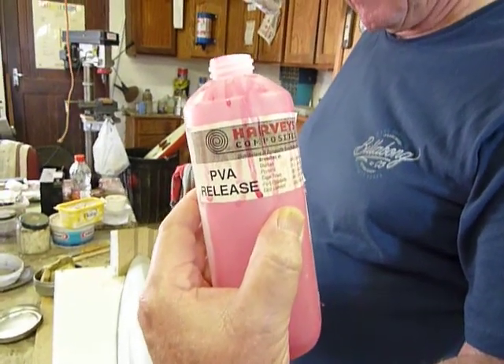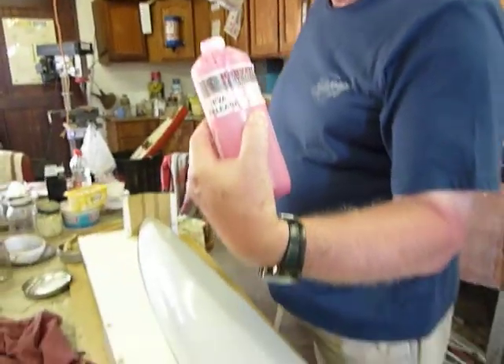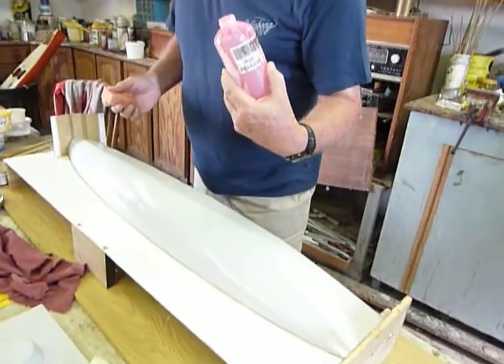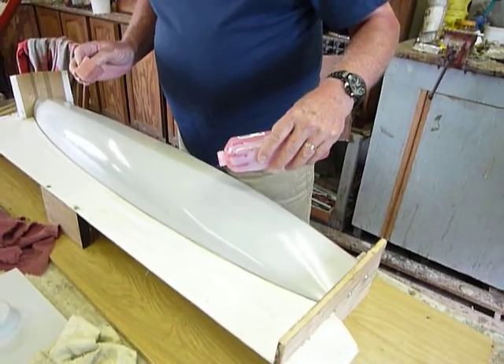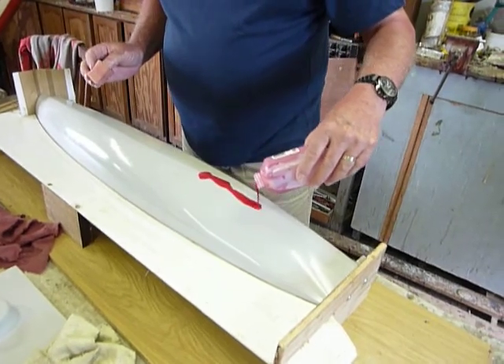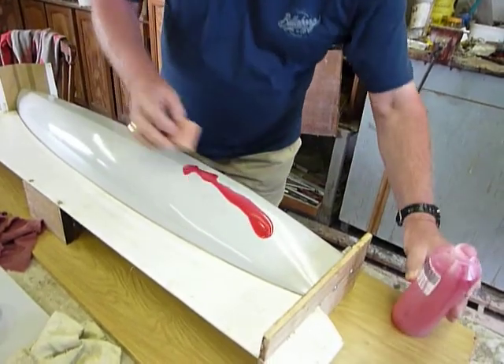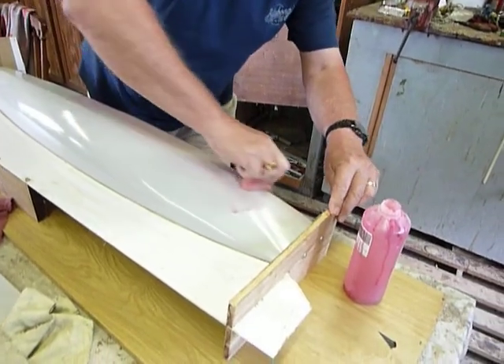This is Harvey's composite PVA release. It's basically a release agent which Joe is going to put on to the hull. It looks a lovely color. He just puts it on with a sponge and distributes it nicely.